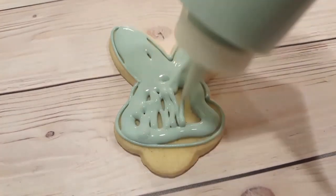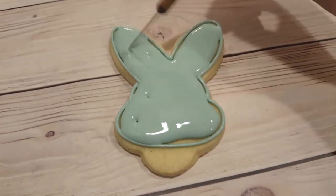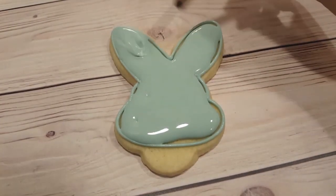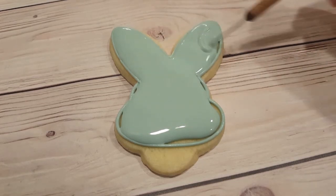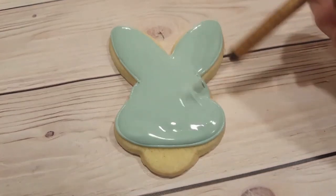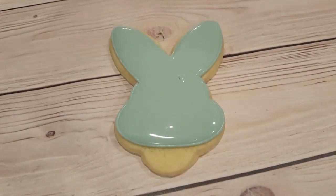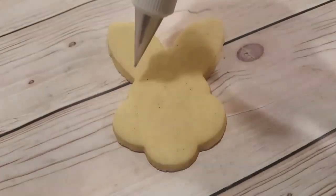This is from the Wilton 101 Cutter Set, and it's in a bucket — it comes with all sorts of really neat cutters. So it's basically just a bunny face that I've turned into a bunny butt. I filled that in with the same color in a flooding consistency, and used my scribe tool to even everything out.